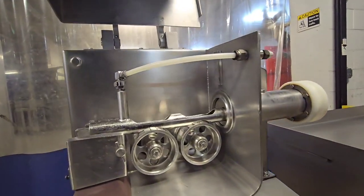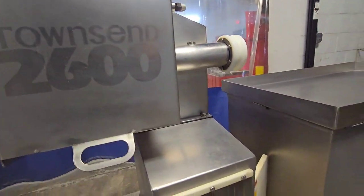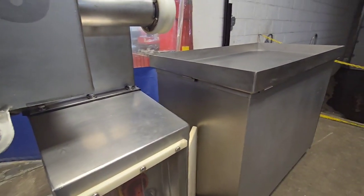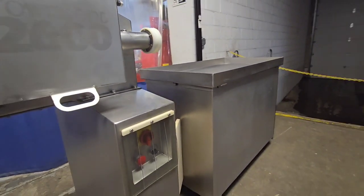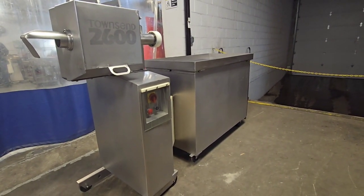It is safety interlocked, so the head will stop if you open up the lid. There is also an e-stop to power down the entire system — both the vacuum pump in the cabinet and the peeler head itself.